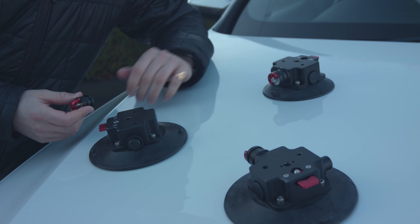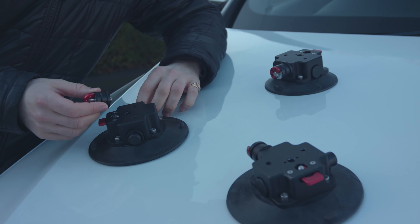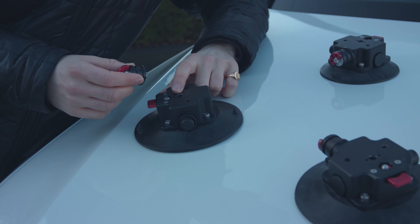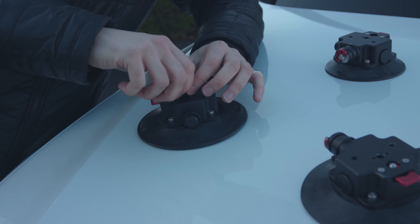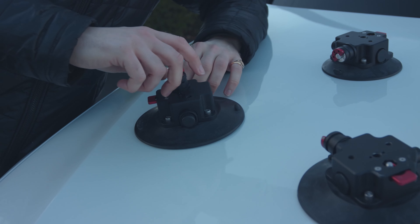Now that the suction cup is on, you can mount your SpiderCrab adapter. As you can see with these suction cups, we've put them on the side, but you can also put them on the top and have the ARRI pins plugged in there as well.